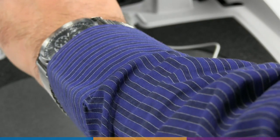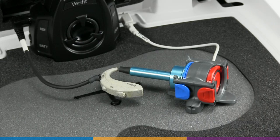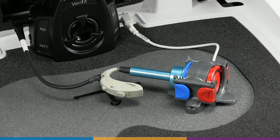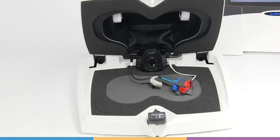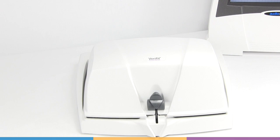For directional instruments, the ANSI standard specifies the axis of directionality face the test speaker. Position the left reference microphone 1 to 3 millimeters from the main hearing instrument microphone. Close the test box and proceed with testing.